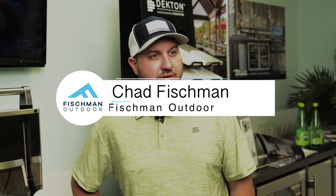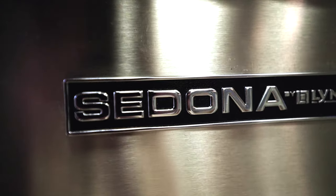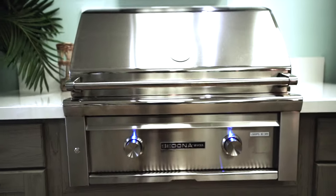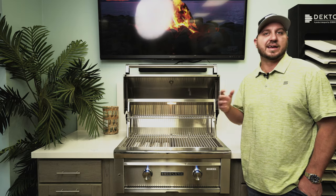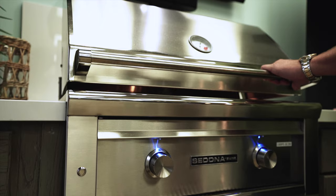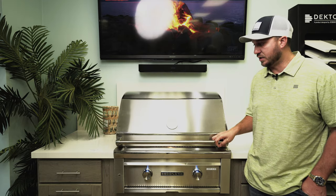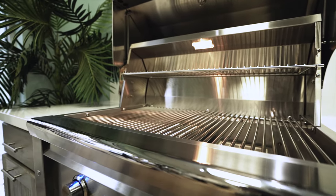Hey guys, this is Chad Fishman down here at Fishman Outdoor, and today I'm going to give you a little bit of insight on the Sedona by Lynx Grill. One of the nice things about the Sedona is that aesthetically it looks just like its big brother, the Lynx Professional Grill. It has a beautiful finish and polish around the sides of the entire grill, and it really looks great in the backyard.